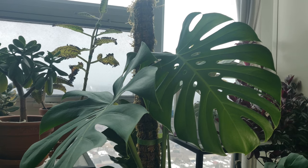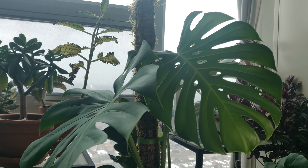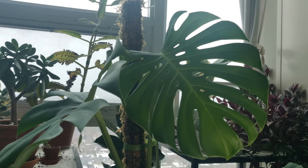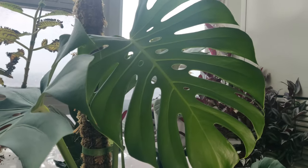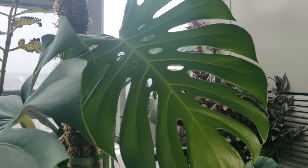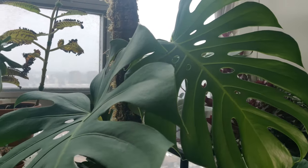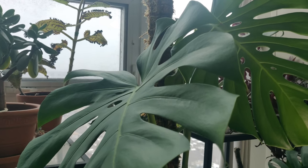I have floor-to-ceiling south-facing windows. They're unobstructed so they get a lot of direct sunlight throughout the day. Over the past few months I've slowly moved my Monstera closer and closer to my window, and I found that my sweet spot is about three feet away from my south-facing window.